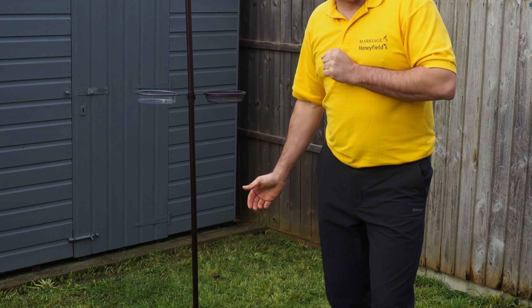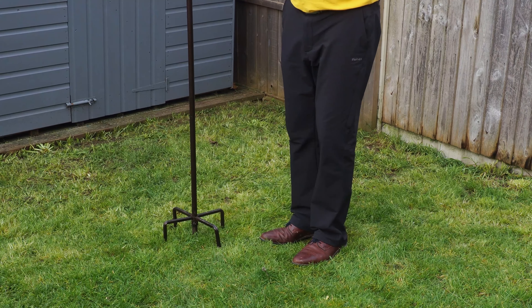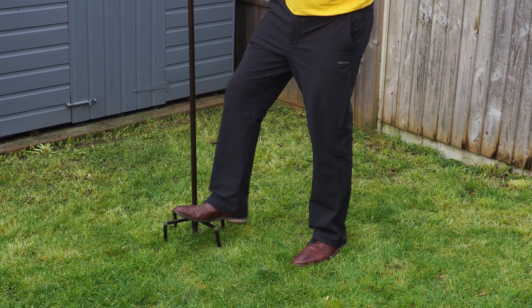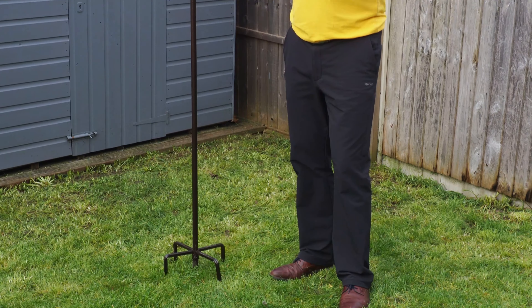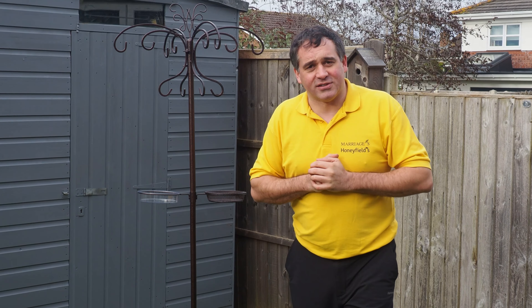As we move down to the bottom, we have a stabilising base on this particular feeding station. If you're not going to have a lot of feeders on it, it allows you to push it firmly into the garden and have a really stable feeding station, so your birds are safe and your feeders are safe too.